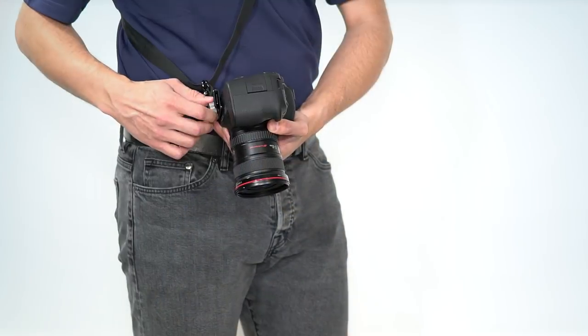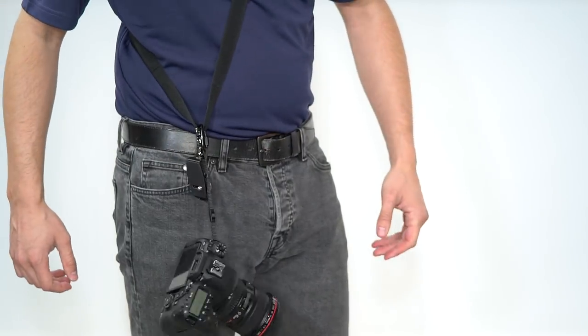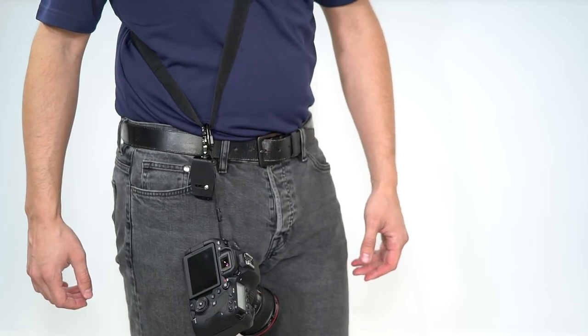As you can see, the camera safety tether is easy to use and is the most secure backup connection to your camera when using the Altura Photo rapid fire camera strap. There are many uses for the camera safety tether, and we'd love to hear how you use it in the comment section below.